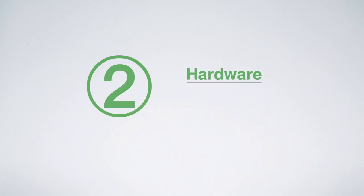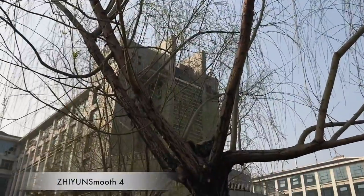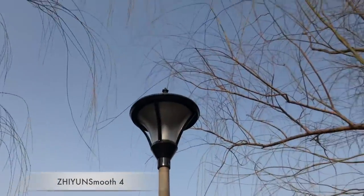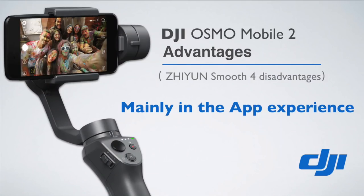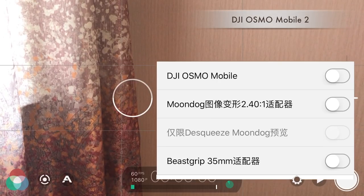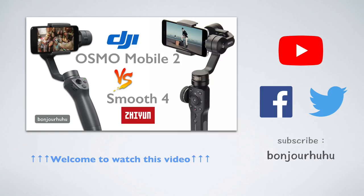The second part is the hardware comparison — meaning the functions that do not need to rely on the apps. About Zhiyun Smooth 4, the most important advantage is the Mad Dog mode, which can quickly and easily capture what you want to shoot. DJI Osmo Mobile 2 doesn't have any unique features on the hardware. Adaptable Filmic Pro is considered an exclusive advantage. My previous video introduced these two products in more detail — welcome to watch, I will not repeat here.